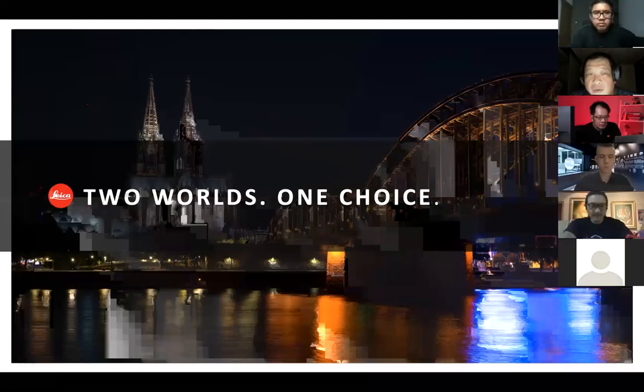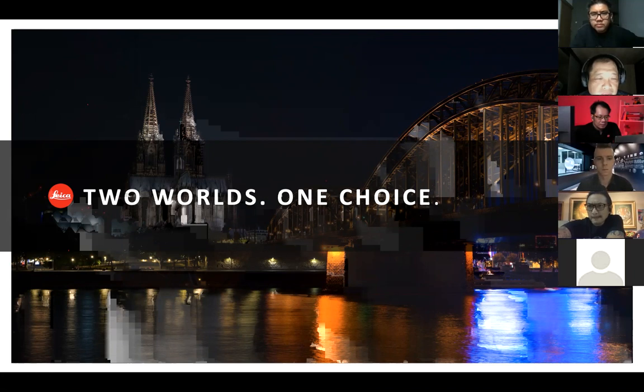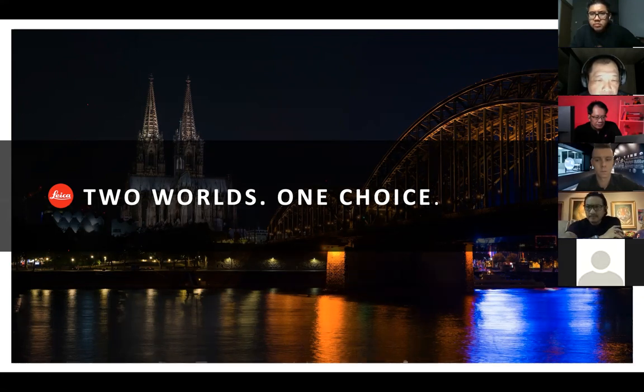Thank you everyone for your time. Welcome to our session here. As you know, Leica launched the new SL2S a few days ago. Today we have the privilege to have Lucas Schmidt from the Leica Camera Asia Pacific Office from Singapore. He will moderate the session. We also have our three ambassadors here who are lucky enough to do the initial trial: Tommy, Anja, and Mario.